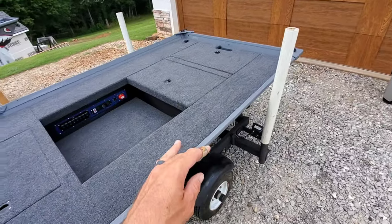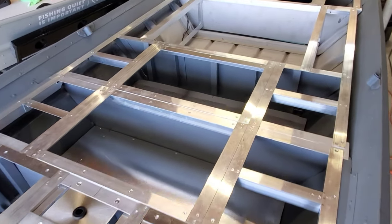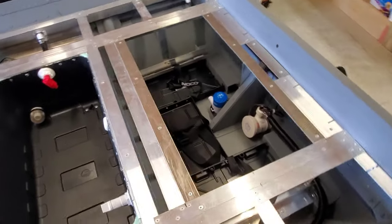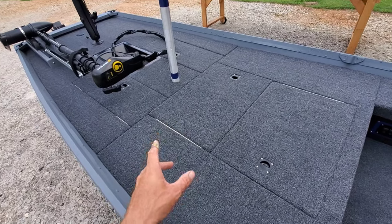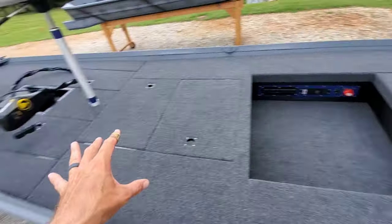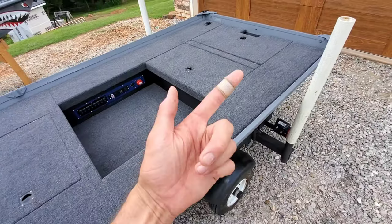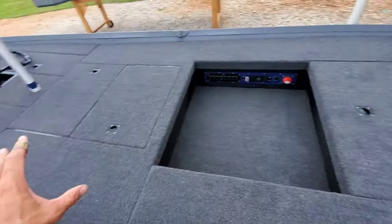This entire boat, interior-wise, is framed out of 1/16th angled aluminum, and in the front deck and certain points I did use 1/8 tube aluminum for upright support. It's made a really solid framing package to deck over. I did do a framing video walkthrough, so if you're interested you can check out what it looks like without all the decking and hatches. There's a lot of framing in this boat, believe it or not, even though it's a 1436.